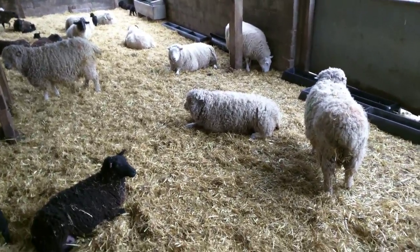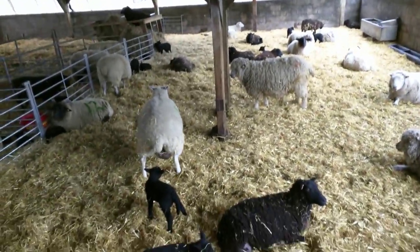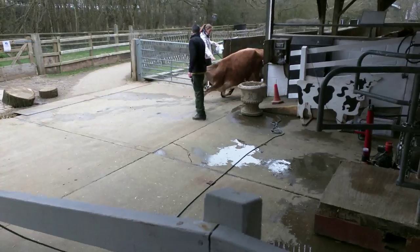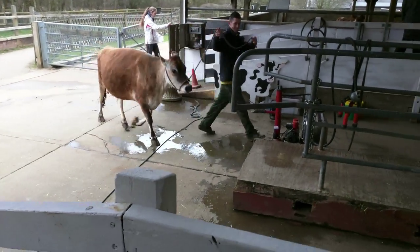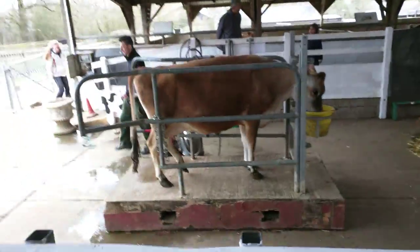Look at their wall. Look at how thick that one is. Look at that, those noises. There's a tiny baby in the cage. Look, he's doing a wee.